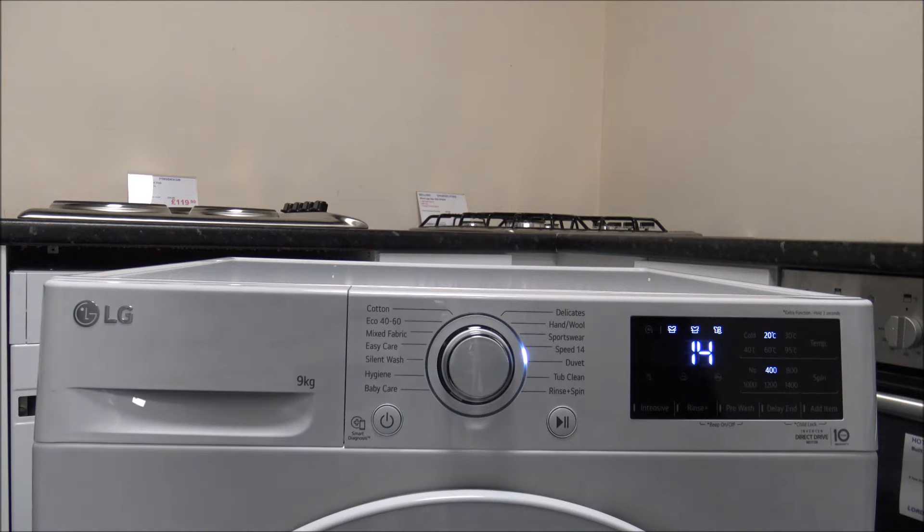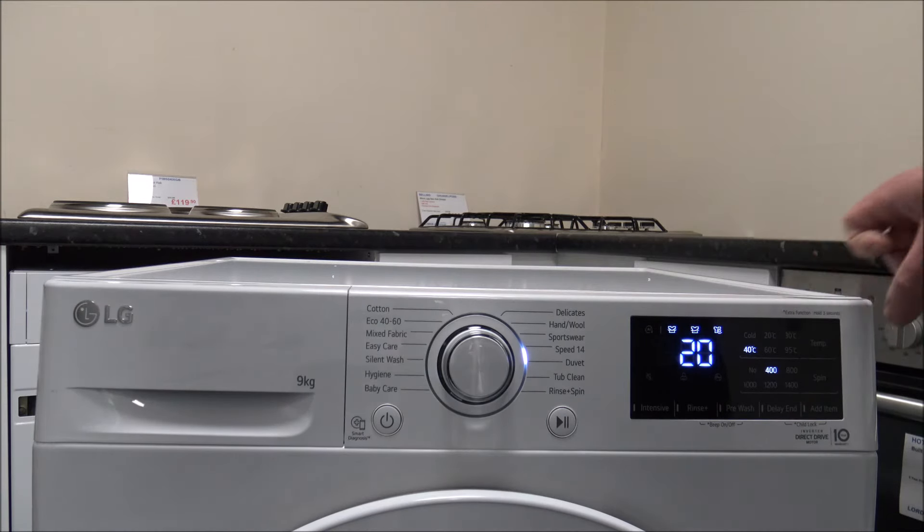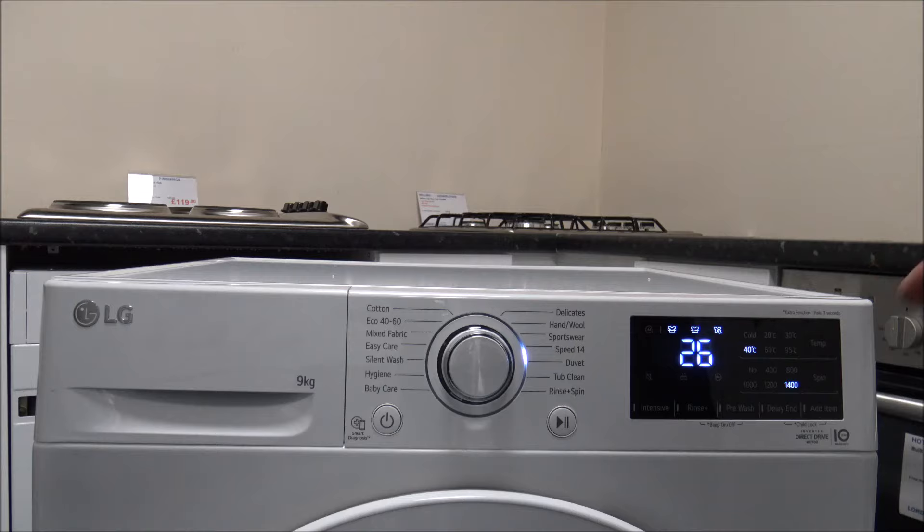The Speed 14 is a super quick 14-minute program with a maximum load of two kilograms and a temperature range of 20 to 40 degrees. Some manufacturers claim you can do a full load in 20 to 30 minutes, but personally I'm not a huge fan of that because washing performance in that timeframe won't be great, especially long term. You can go up to 1400 spin on this program, but that will add extra time.